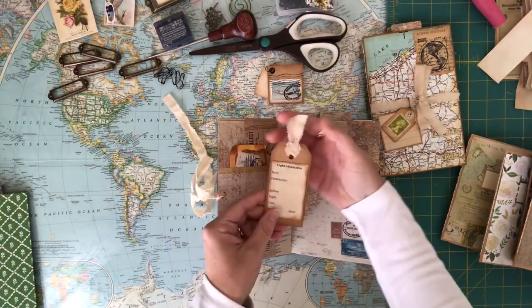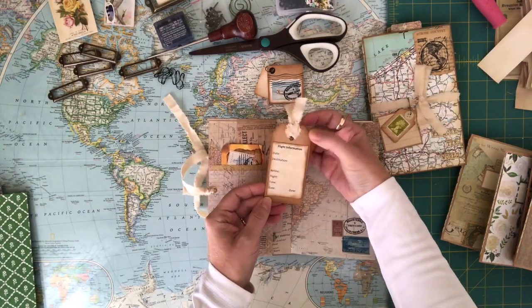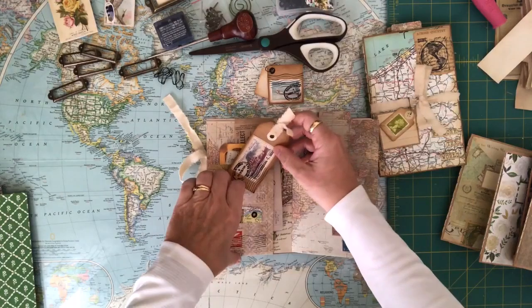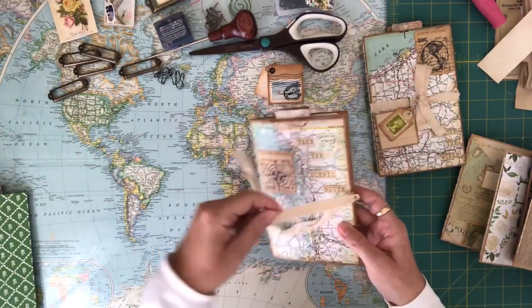This particular card on the back has flight information — your date, your destination, airline, flight, time, gate, and zone. So you can write that on that little card and then just tuck it back in there as well. So that's the first one.